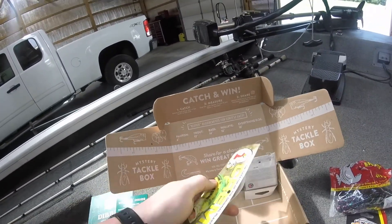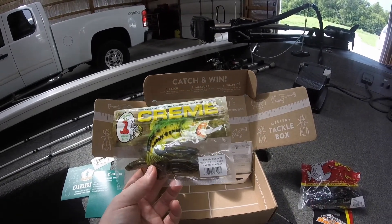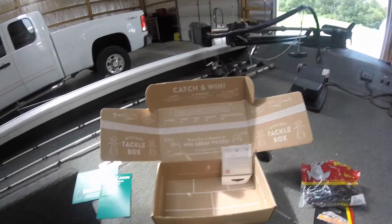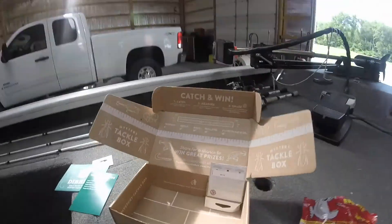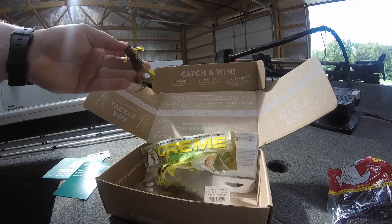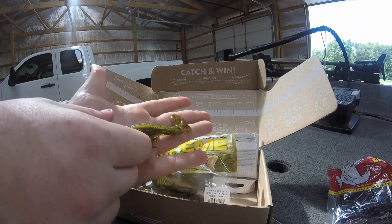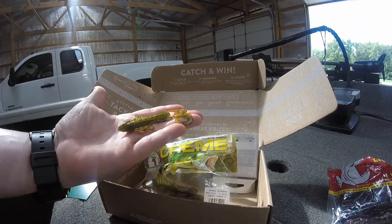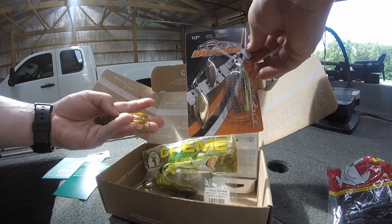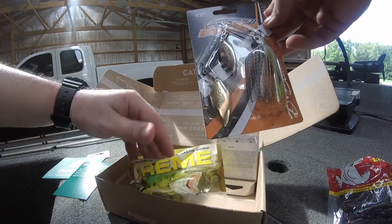Next thing is from Cream Lures. This is called a Speed Screamer in green pumpkin. Let me get one of these out here to show you guys. What I'm thinking is this will probably pair up perfectly as a trailer with the spinnerbait, so I might use those as a combo — make a nice little trailer for that spinnerbait.